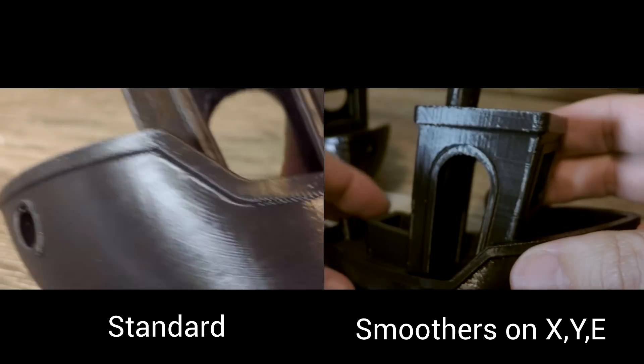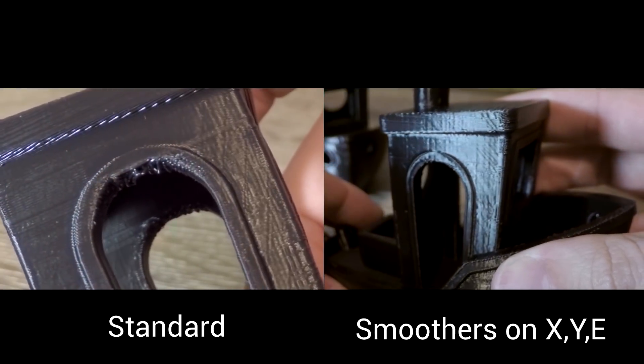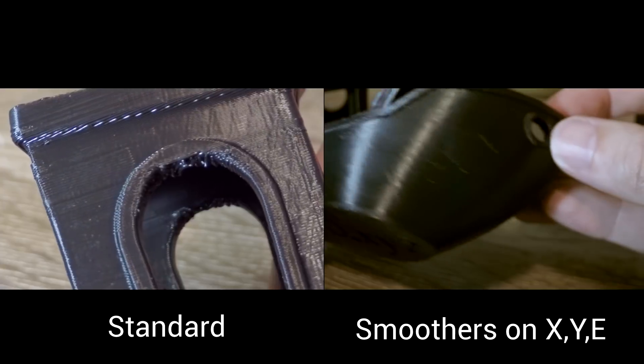Let me show you the results. Here is the original print without any smoothers, side by side with smoothers on the extruder, X and Y. Something has definitely happened — I wouldn't say it's gone, and I'm not even sure I would call it better. At that point I thought I shouldn't make the same mistake again, so I added another smoother to the Z axis as well, giving one on each, and ran that print with the same G-code and same filament one more time.